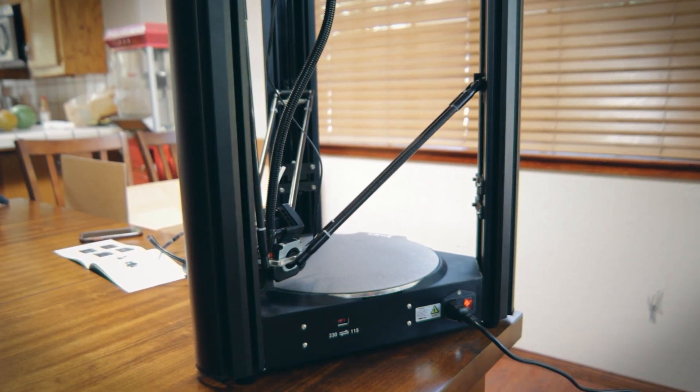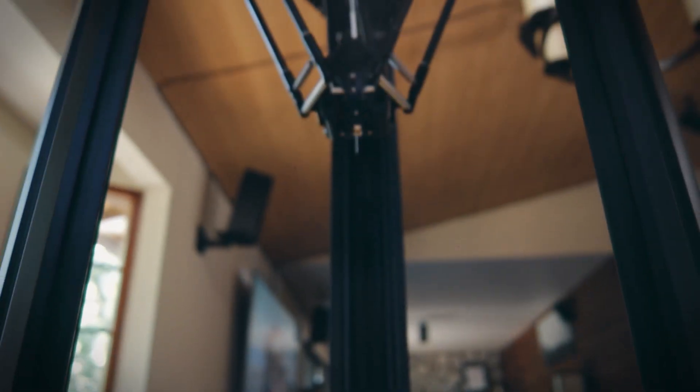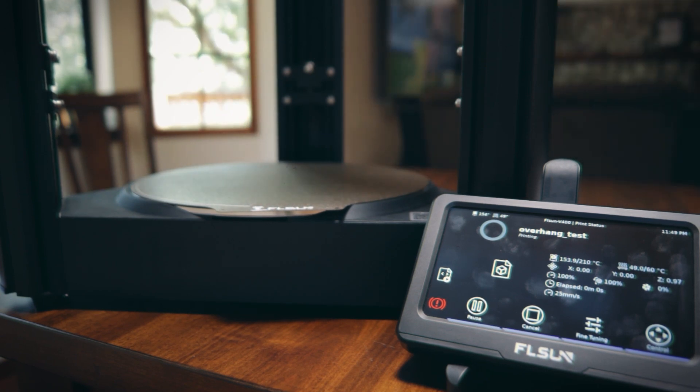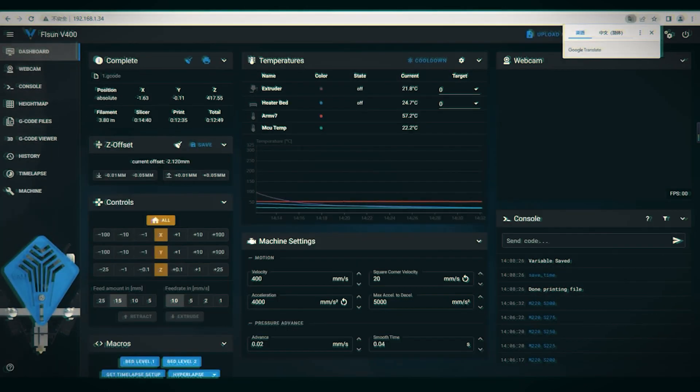One of the features I was mostly interested in was the build size. Unlike most machines which have a cube-type build volume, this is a cylindrical volume — 300 millimeter diameter and 400 millimeter height, so it's a pretty big build plate. It's also advertised with the capacity to print up to 400 millimeters per second, which is pretty fast. The hot end can go up to 300 degrees Celsius. The V400 comes with a Klipper system, unlike most systems that work with Marlin. You can use the Wi-Fi web interface to change settings while printing, send prints via Wi-Fi, or install a webcam to monitor your prints.